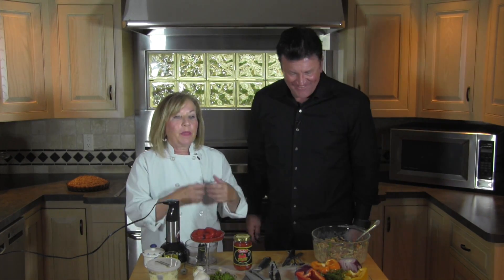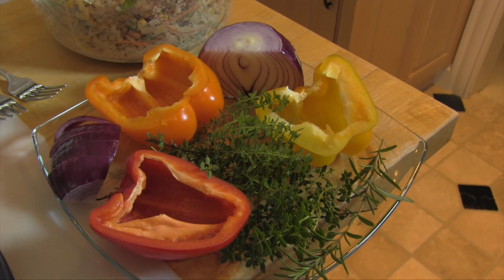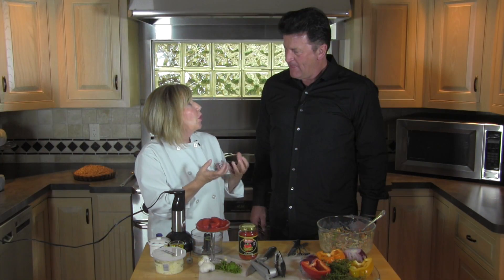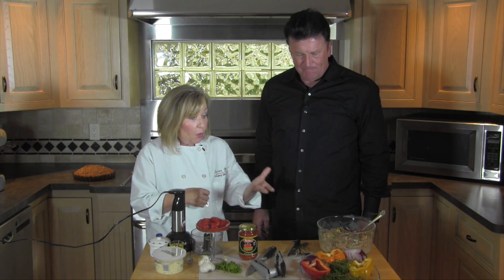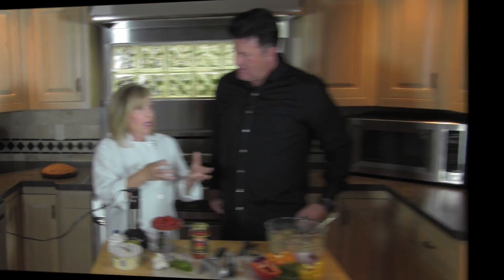And then in front, instead of doing the basic green pepper, we've got the colored peppers because we eat with our eyes. Of course, the more intense the color, the more vitamins and minerals we're getting. So these are our peppers. And then we're going to take it away from that basic canned soup.